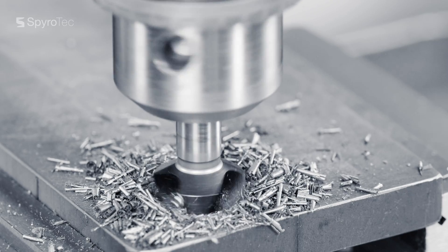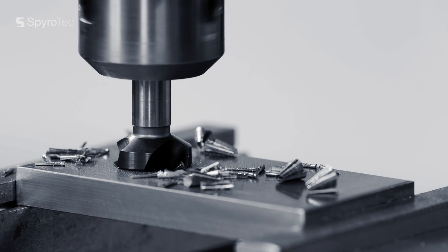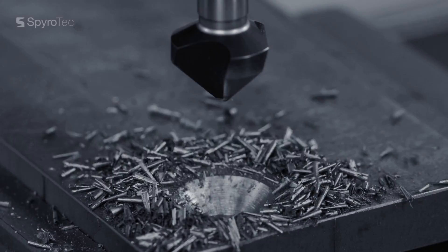You know the problem. Conventional countersinks can vibrate, need high forces and can slip in the chuck, which leads to surface chatter and a poor finish.